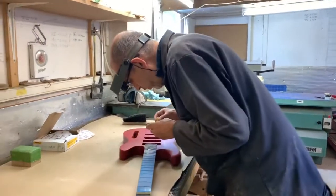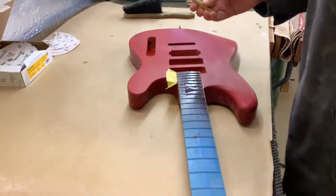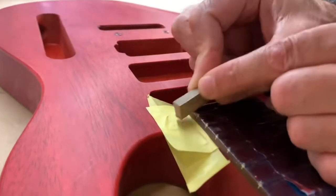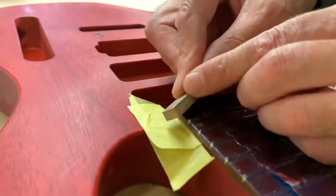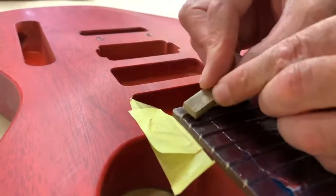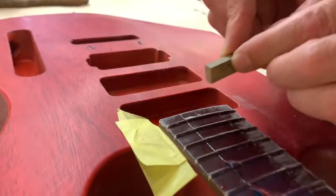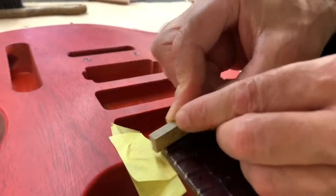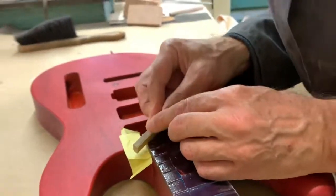I put a little bit of tape there just to protect the surface of the body should I slip. Then using a narrow edge — it's a little bit of a fiddly job but it's worth doing to avoid problems. Always sanding inwards, because on a push stroke you risk pushing a bit of the lacquer off — it's quite brittle — so it's important to be careful.